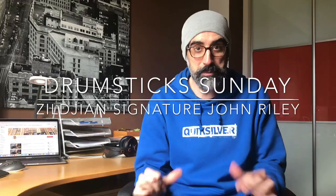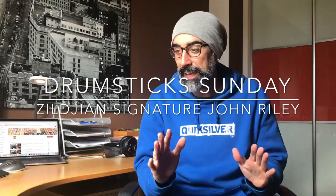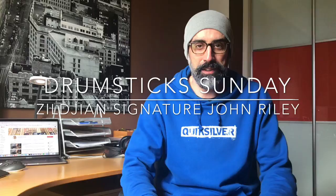It's Sunday again and you know where you are — this is Drumsticks on the channel. I'm Alberto Iglesias, and here we have a different pair of drumsticks every week.